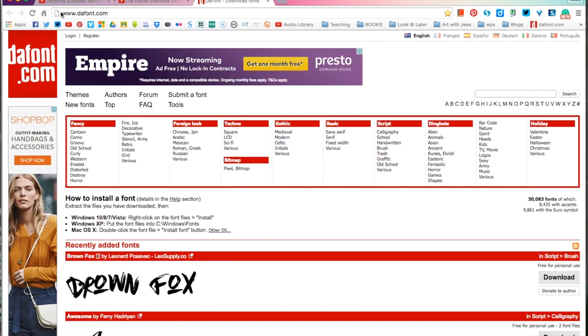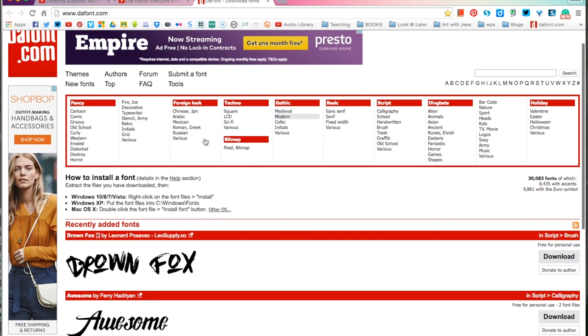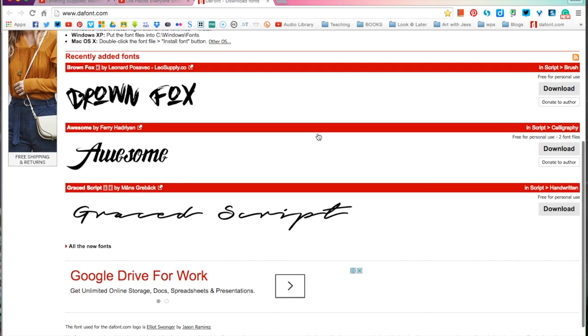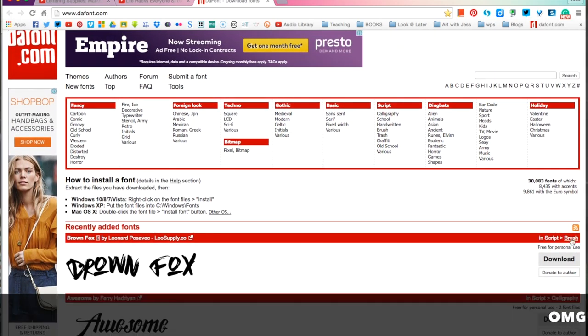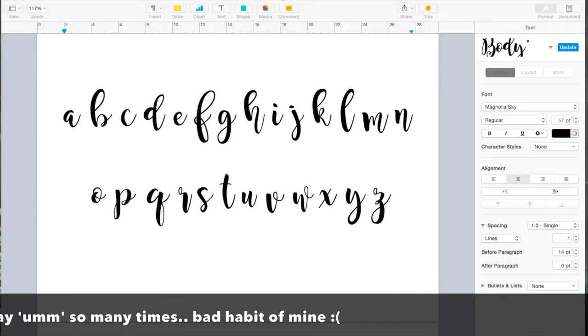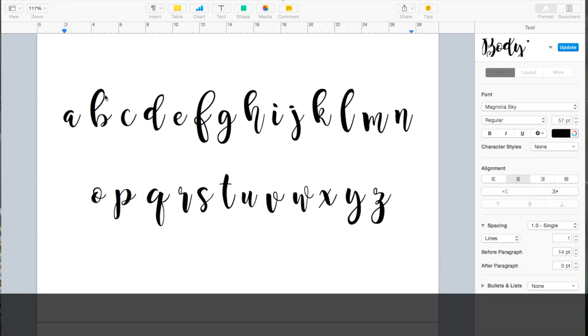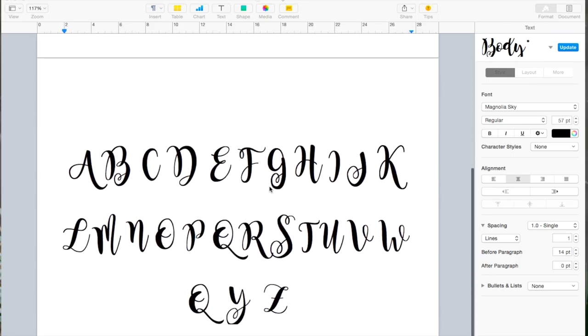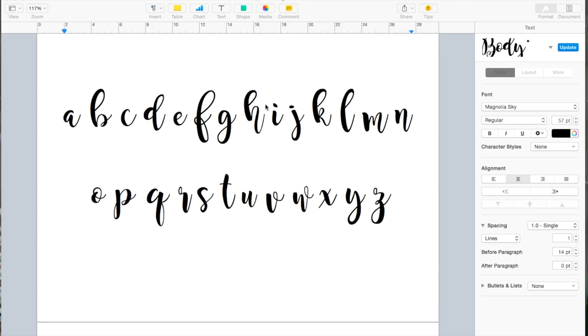The first tip I'm going to share with you is getting inspiration from digital fonts. I use a website to get a lot of my fonts and it is www.dafont.com. This isn't sponsored in any way, this is just what I use. There are so many different categories and types of awesome fonts. You can download them — they're all free — then just install them on your computer. Open up whatever word processing app you like. I've got Pages, you can use Word. I've typed the alphabet in lowercase and also in uppercase.